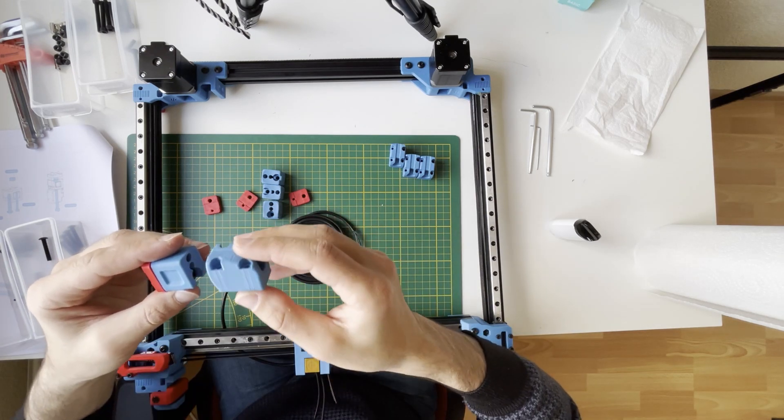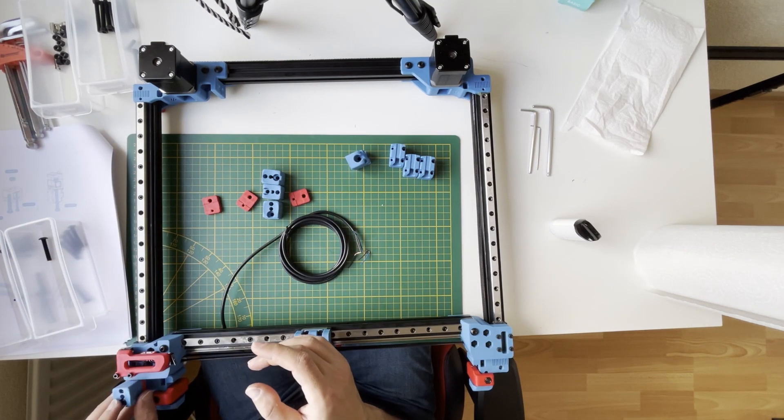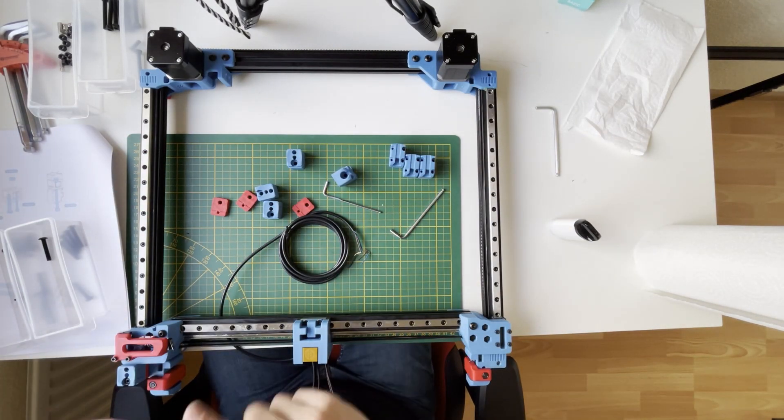Later on we will attach these two together, but for now I will just put this stack on the gantry. I'm leaving them snug, not tightening them. We will do this stacking and putting the pieces together a total of four times.